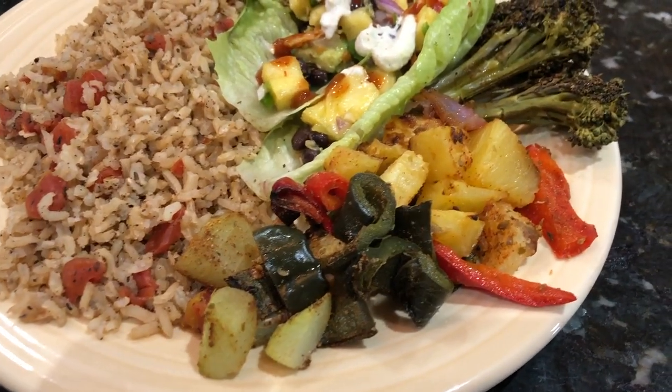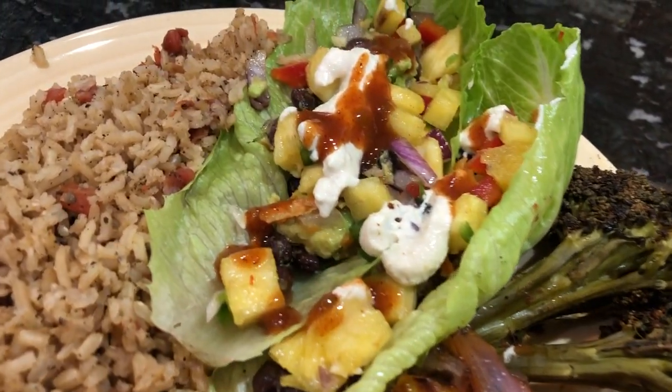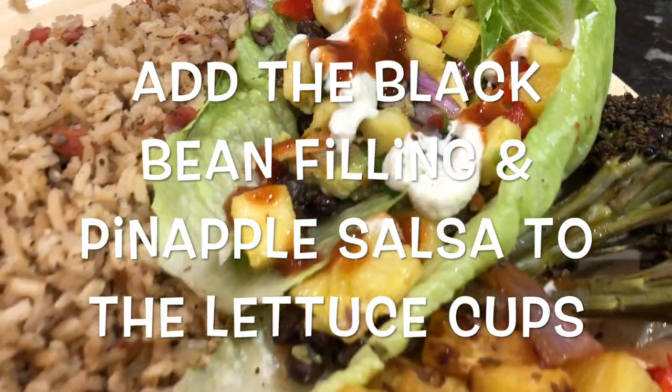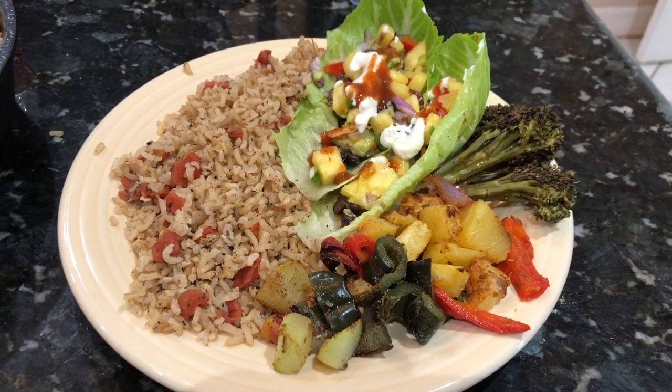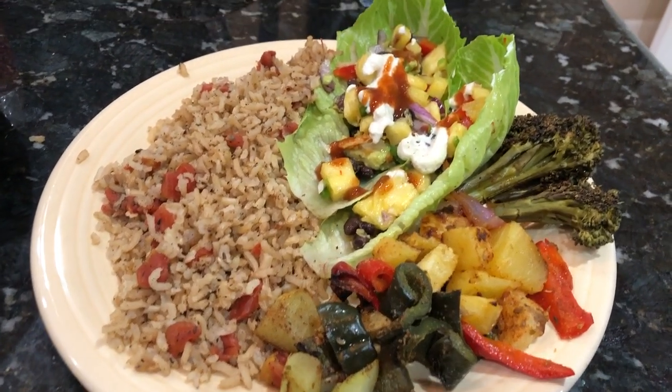Here is the dinner plate put together and it is a 50/50 plate loaded with flavor and vegetables. I hope you give this a try - it will not disappoint! If you do, let me know in the comments how you like it below. As always, thanks so much for watching.